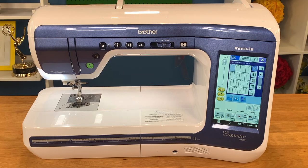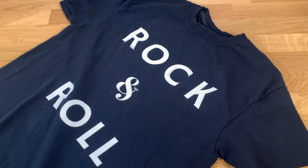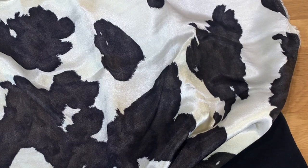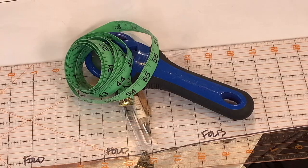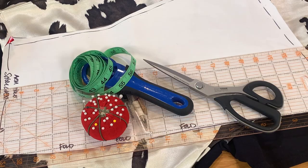You'll need your Brother sewing machine, your Brother serger, an old t-shirt, flowy soft fabric like chiffon, charmeuse, or rayon, pattern paper, a marking pencil, a straight edge and rotary cutter, a measuring tape, straight pins, and scissors.